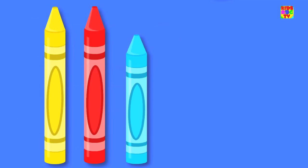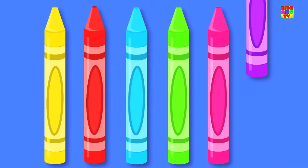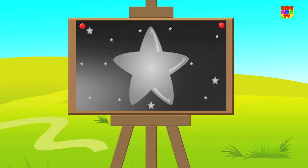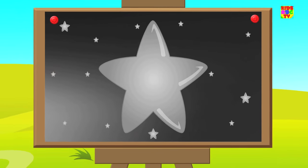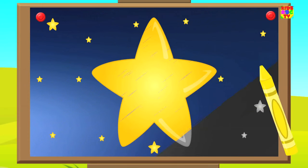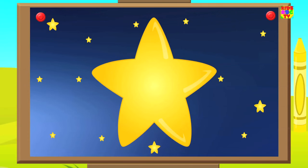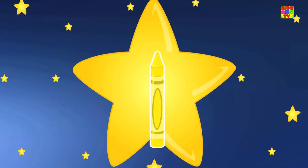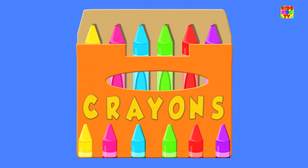Come let us pick a color. Look, we've got the color yellow. Put the crayon to paper and paint a twinkling star. It looks so pretty, don't you think? Don't you love the color yellow? It's just one of the colors in our crayons box.